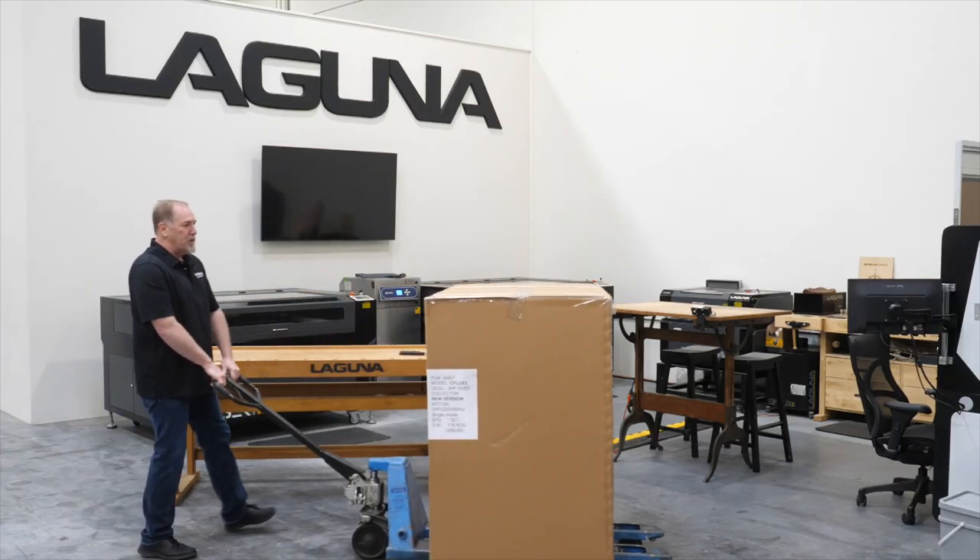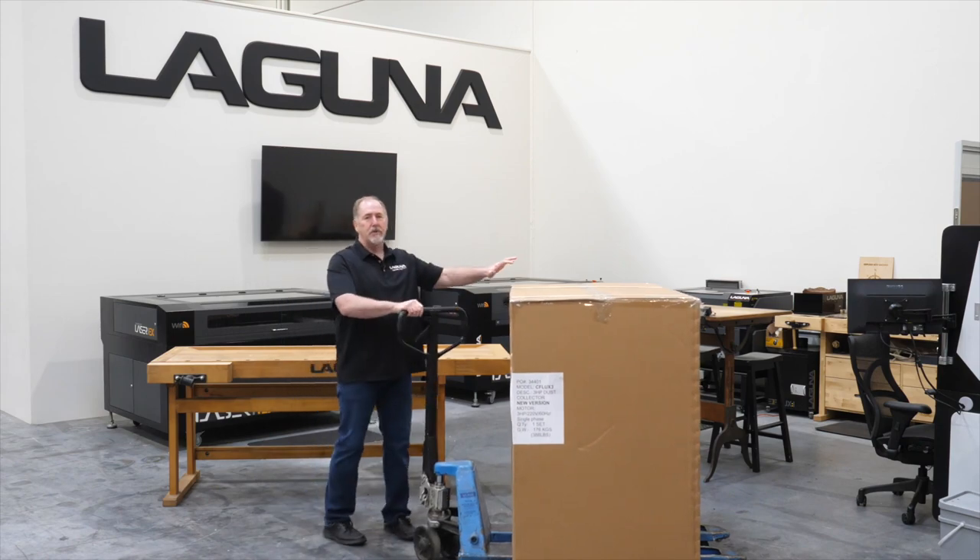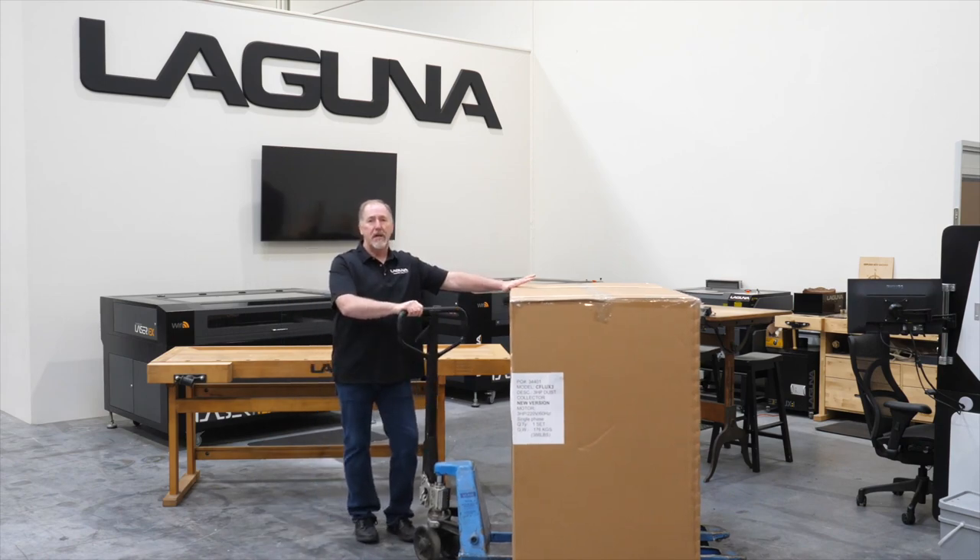Hi, I'm Jay Andrews. Welcome to Laguna Tools. Today we're going to do a setup of the new C-Flux Cyclone.